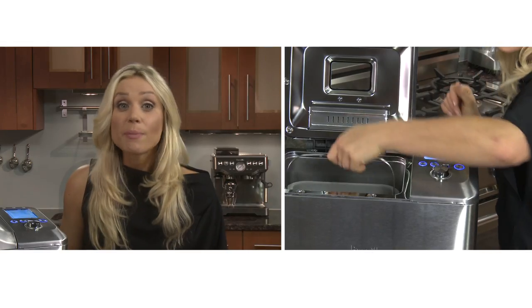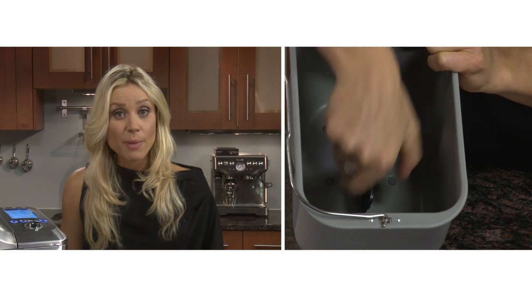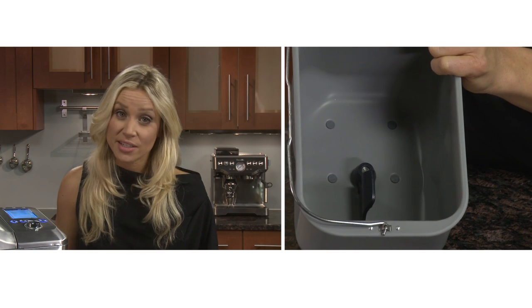To begin, always take the bread pan out and add all the ingredients while it's out on the counter, and make sure the collapsible paddle is in the upright position.